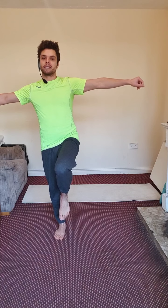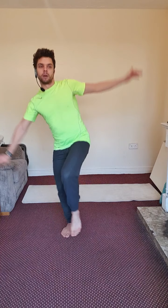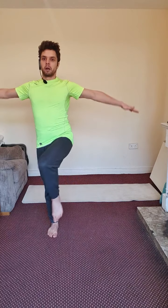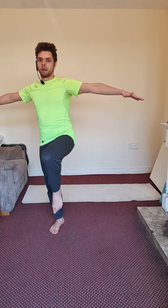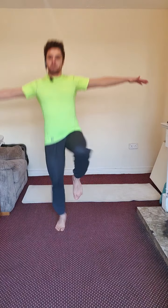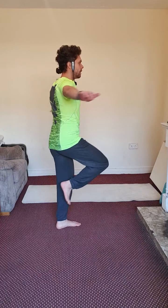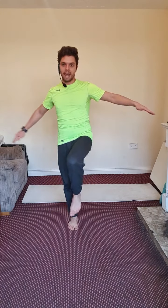Get ready — three, two, one, and there you go. One, two, three, four, five, six, seven, eight, nine, last one — ten. Well done. Now left side — raise your left leg at hip level. Get ready — three, two, one.